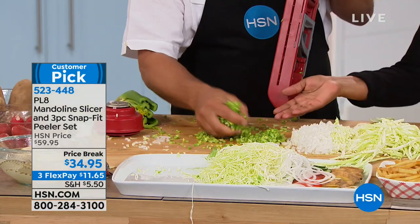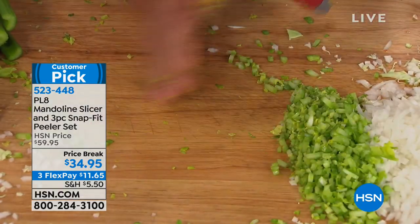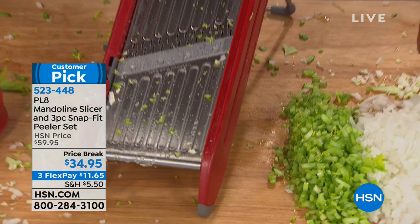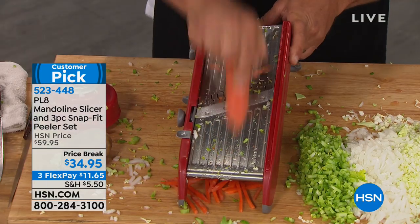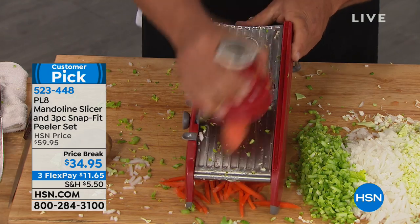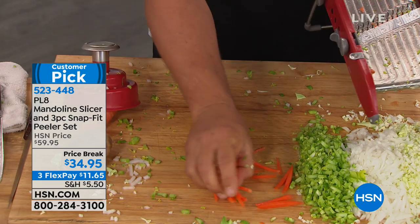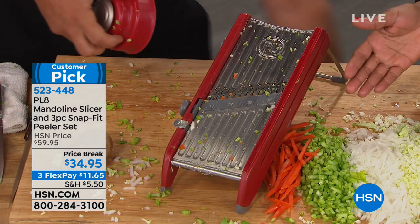Look at how perfect that comes out. How many of us are guilty of going into the supermarket where they already have it chopped for us — and we know it doesn't taste as fresh, and we end up paying more. Why spend the extra money? Save money, save time, and have the wonderful satisfaction of doing it yourself and creating this level of perfection.